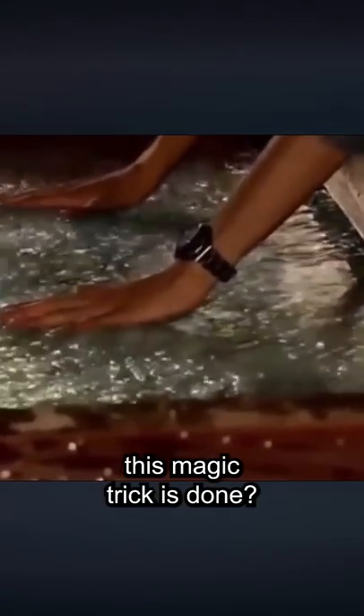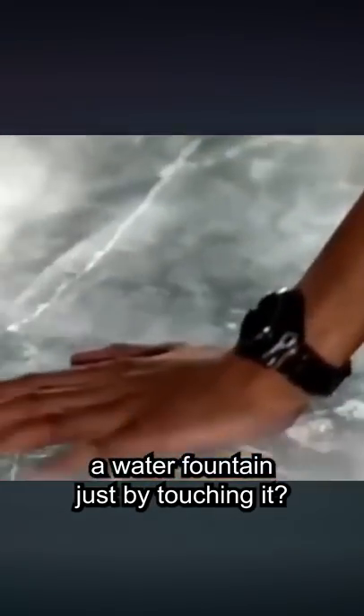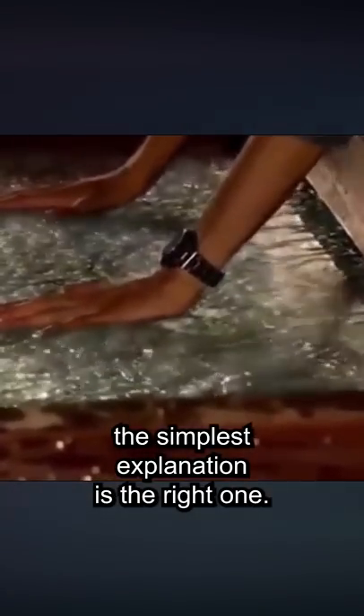Have you ever wondered how this magic trick is done? How is it possible to freeze a water fountain just by touching it? Well, it turns out that the simplest explanation is the right one.